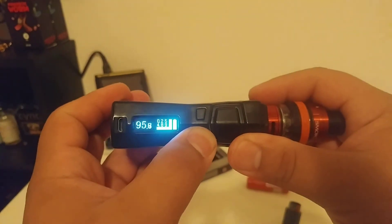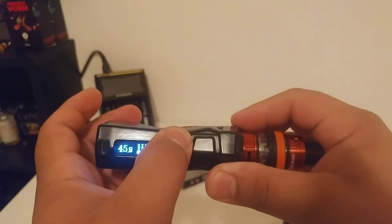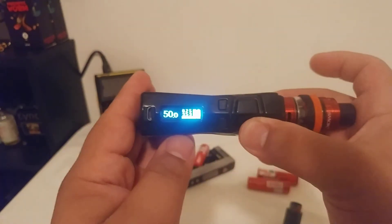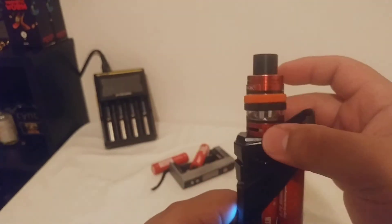I'm going to go ahead and drop the wattage down to where I run this one at — that is too low, come on, get to 50. There we go. High voltage — so it doesn't matter with the tank either.